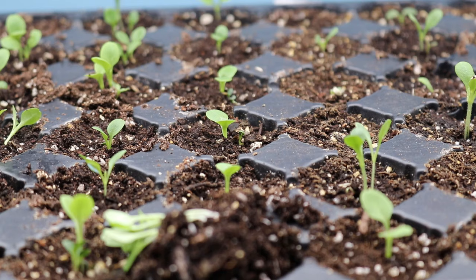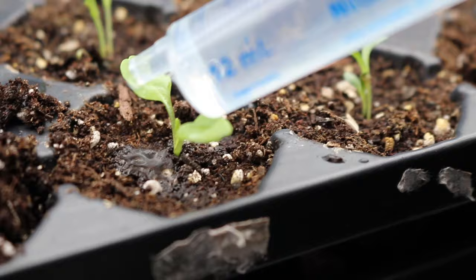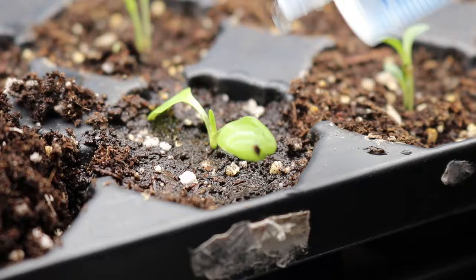Drippity drop, drop, drop, drop. Let's water these little lettuce guys into their new home. Yep, he's really liking that. Aw, no, his leaf fell over. Oh, there we go.